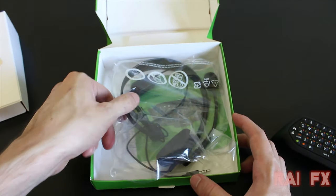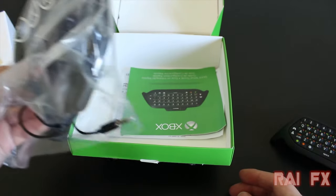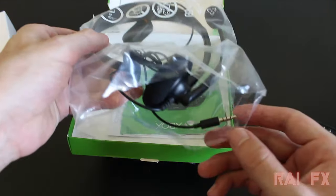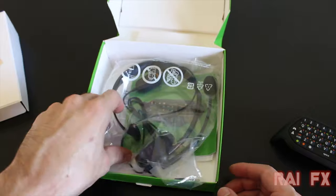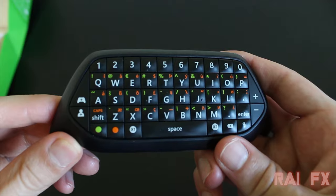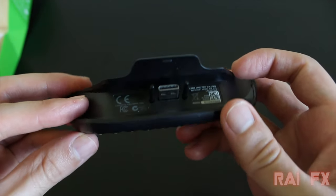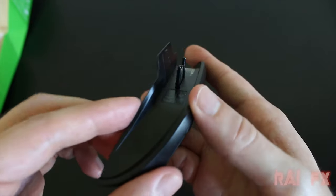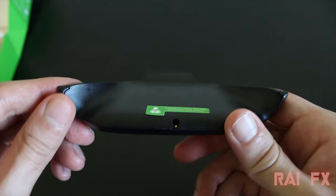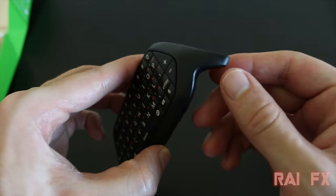On the back of the box you have the headset — it's the same type of headset that comes with the regular Xbox One. They don't come in the Xbox One S box anymore. Here's the Xbox One chat pad up close; it looks almost exactly like the 360 chat pad. When you connect it, it connects to the port on the bottom of the controller. It requires a controller update, even though I already had an update on my controller, I still had to update it once I attached this.